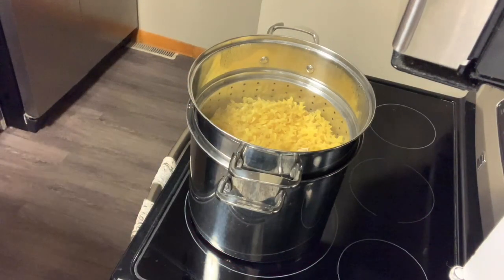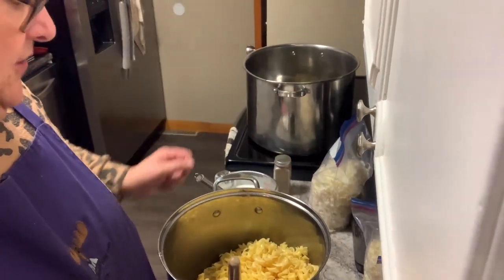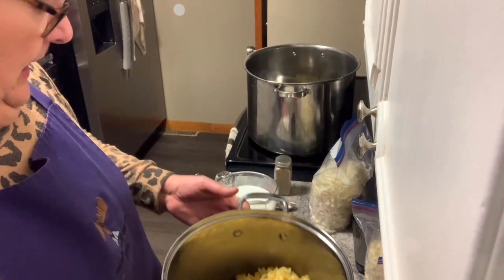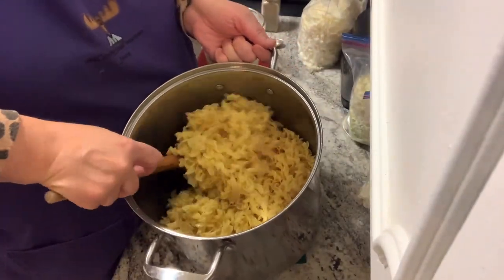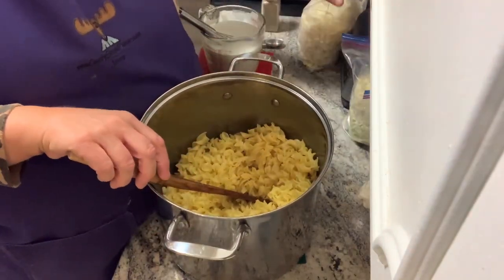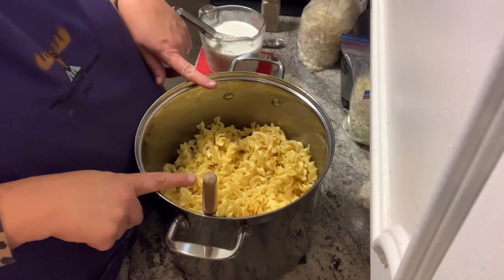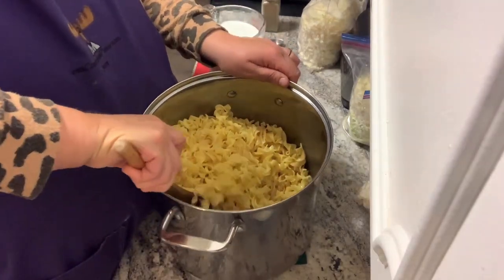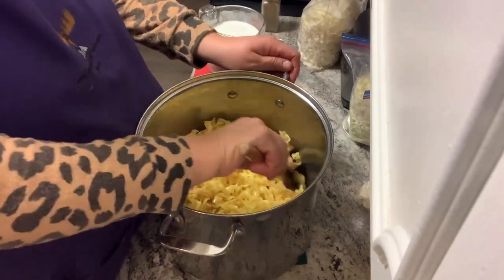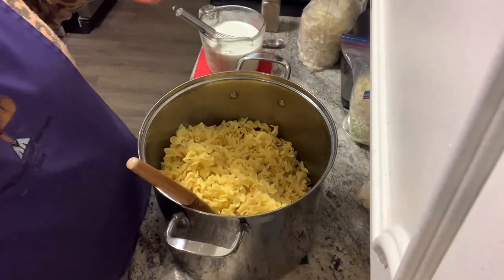The noodles are done, let's start putting stuff together. I'm bringing you over to the stove. I have my really super big soup pot — it's my 14-quart — and just the three bags of noodles are halfway full, and I have three bags of cabbage to put in, so it's not going to fit. Whenever I do noodles I always add some butter so they don't stick together while they sit.